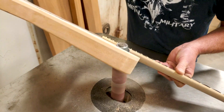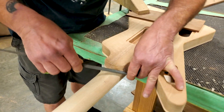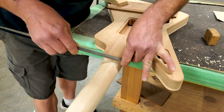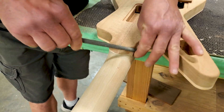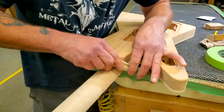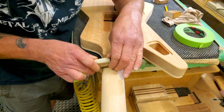Then we'll take it back to the table, get it clamped up, and start doing some filing. After we've got it all clamped down and finished the filing process and got most of the meat off, we'll take it back to the bench and use a variety of different blocks and different grades of sandpaper to finish it up by hand.